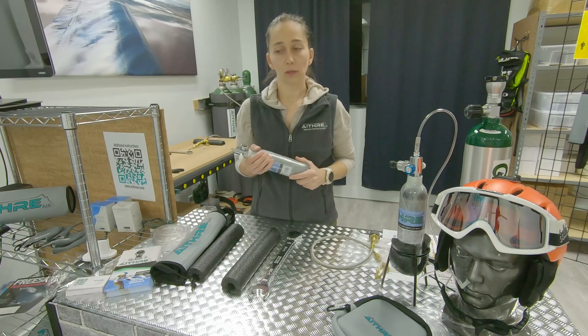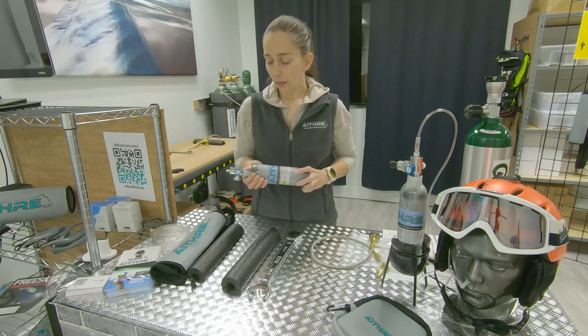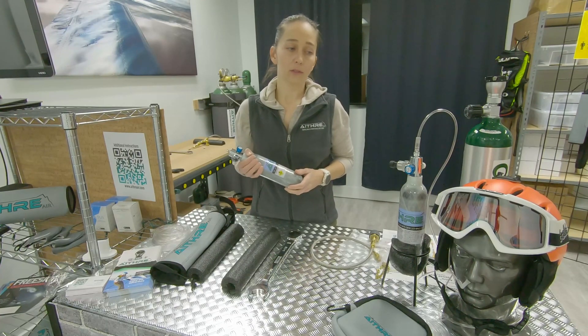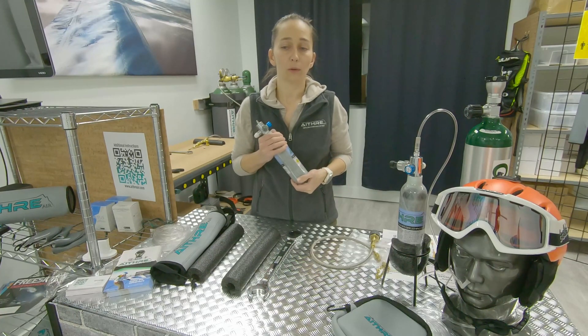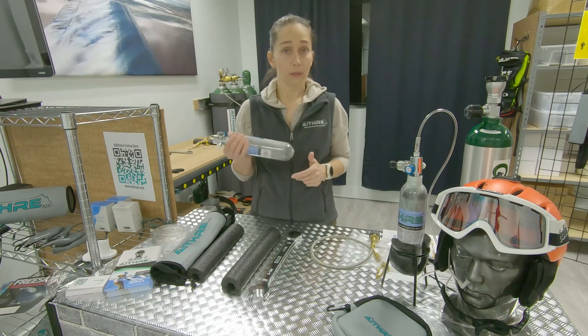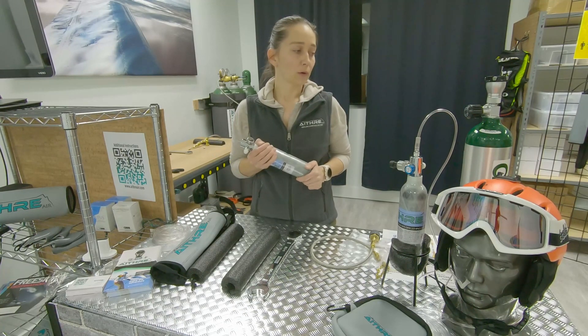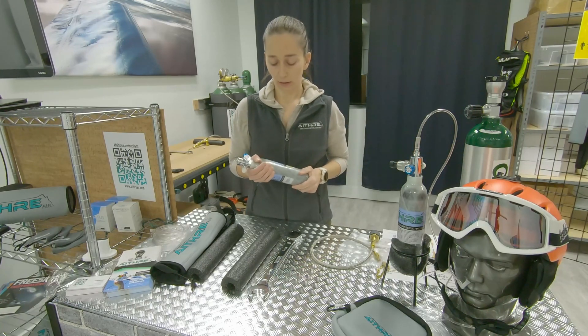When you receive the bottle it will be empty unless you buy it from one of our local vendors here in Sun Valley where it will be full. We offer refills, but you may not be local and perhaps your FBO is not a cost-effective way to get oxygen in this size, or you may already have a large bottle and you would prefer to fill it yourself.